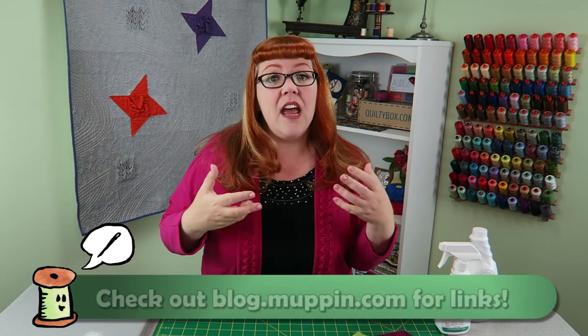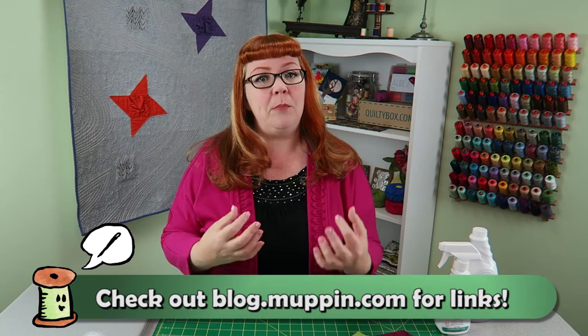We're going to be working with dimensional fabric and we're going to be using a product called Terial Magic. It's a spray, sort of like a starch but not really. What you do is you spray it on your fabric and your fabric becomes stiff. If you're doing any sort of dimensional work like I like to do, it'll actually keep those folds and make them last longer. It's a really cool product.